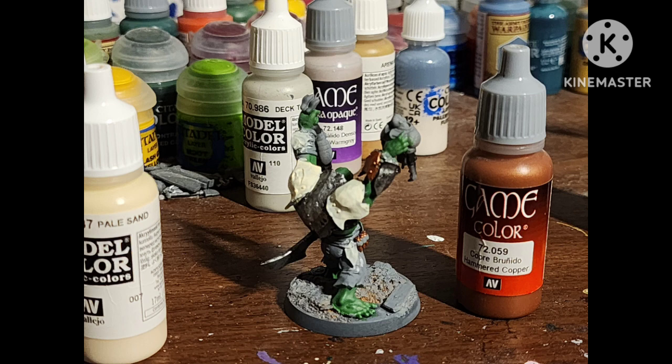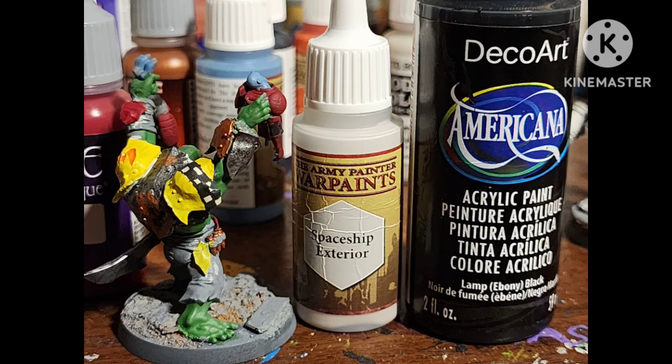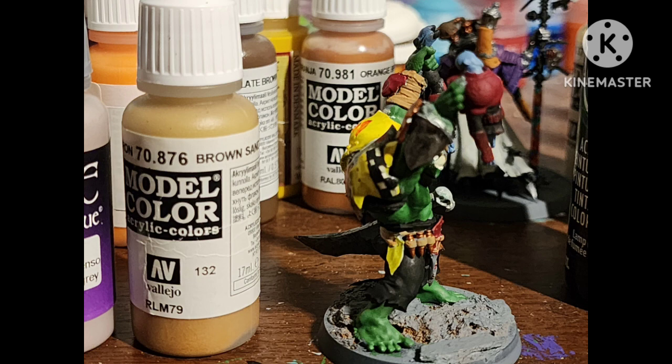Paint some random areas Demonic Yellow by Army Painter, then use Lava Orange by Army Painter to fill in the little symbol on his shoulder pad. Do some rust by stippling it down and going over to silver. Checkerboard with Spaceship Exterior and black. Paint some red areas with Heavy Red by Vallejo.